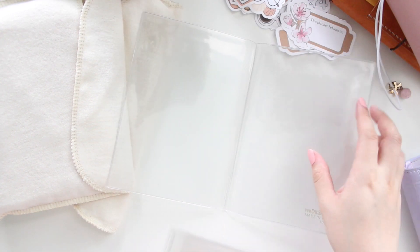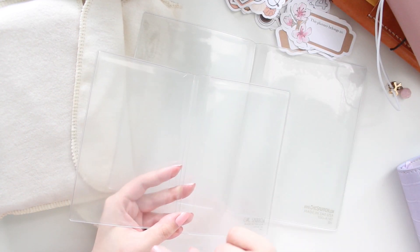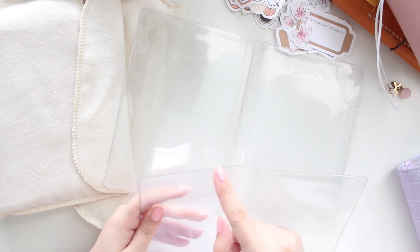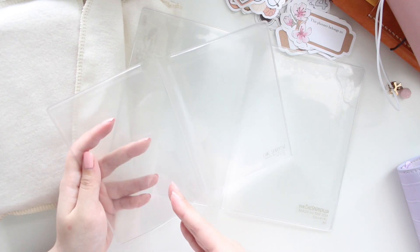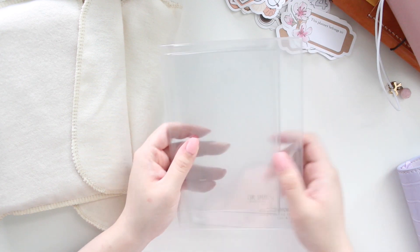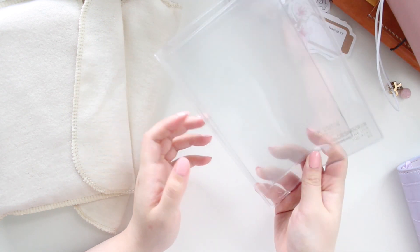So I got two other sizes as well — one in A6 and one in B6 — because I'm going to be using them in these planners. I really like these vinyl dashboards; I think they're very easy to use. I kind of wish the pockets were a little bit shorter because it is a little difficult to get stuff inside there, but it's not impossible. I do like the material of these vinyl dashboards.